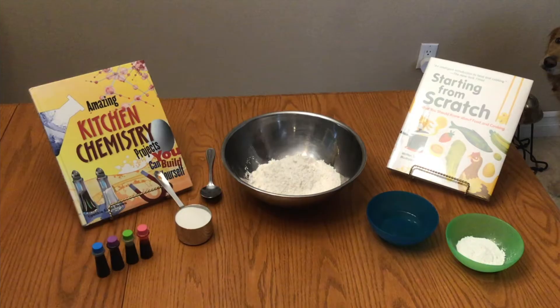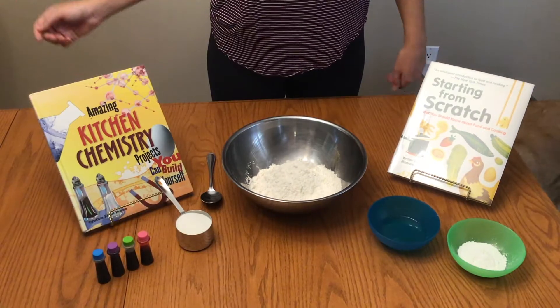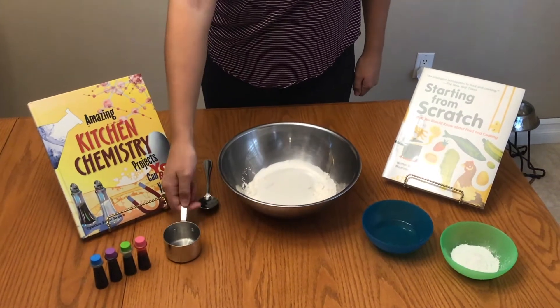Welcome back to another Science at Home video with the Orangeville Public Library. Today we'll be making our very own Play-Doh and it's a super simple recipe so I hope you'll follow along. So first we'll be mixing our dry ingredients. I started with two cups of flour in a bowl and then I added a half a cup of salt.